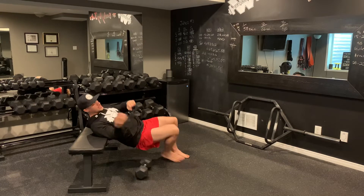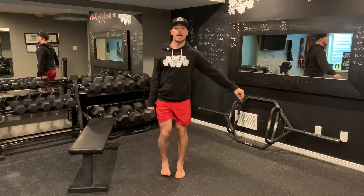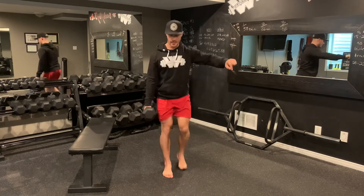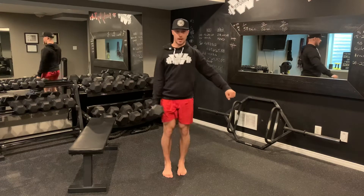Twenty seconds of those, then I get rid of the dumbbell. For ten seconds I take a little break, then I grab that dumbbell and go into back lunges — lunge back, step up, lunge back, step up, lunge back, step up. Just like so.